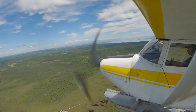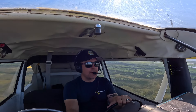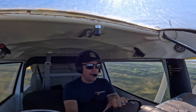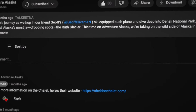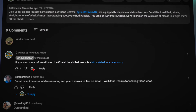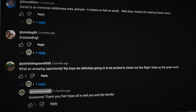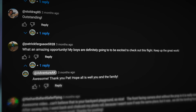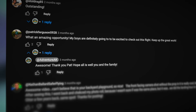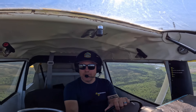I grew up with this guy named Pat — we went to elementary school, middle school, and high school together. This is what I call the power of YouTube. Pat found me on YouTube and he can't wait to see some of our fly fishing adventures. So Pat, I hope I don't let you down with this flight. The goal is to get some trout, so we're gonna see if we can make it work for you.